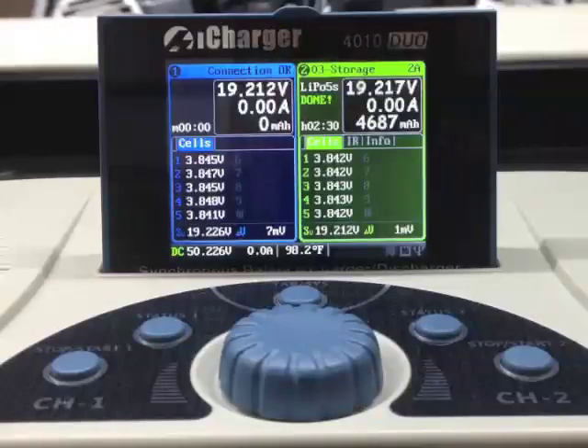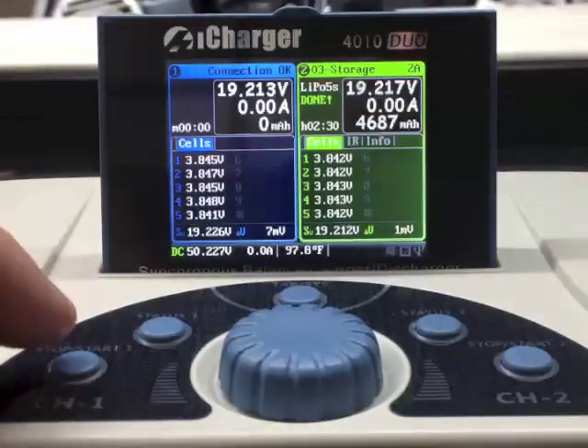I've got two 5,000 milliamp battery packs — 5S, 5,000 milliamps — in parallel on channel 1 and channel 2. Both of them are running through an EP Buddy para board version 3 safe balancing boards.